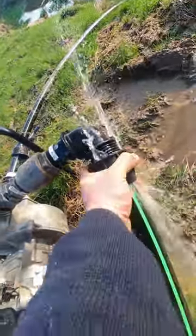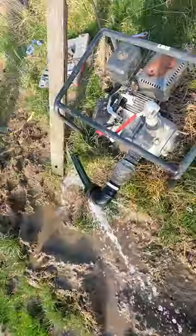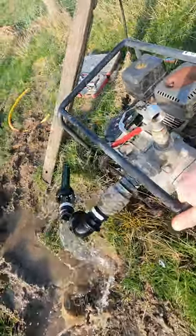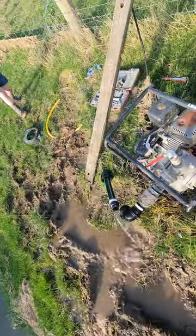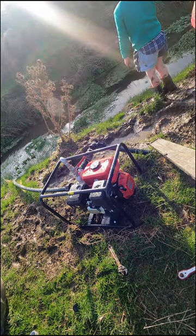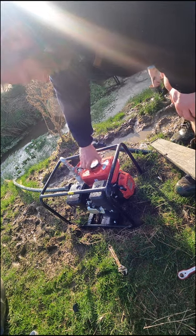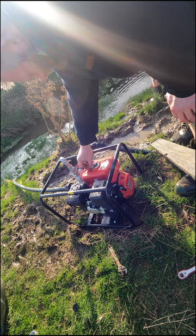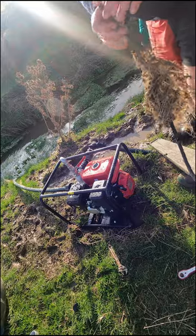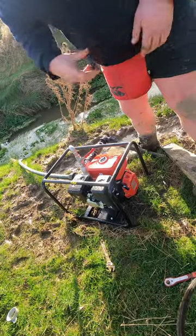I don't want to get wet - stand back Elliot. There we go. We'll try that petrol thing again. Actually, not enough water got in there to damage anything, I think it was just the splash. Righto.